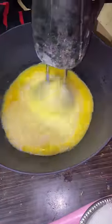Next, we will start an egg beat. We will add sugar. We will cover the full recipe.